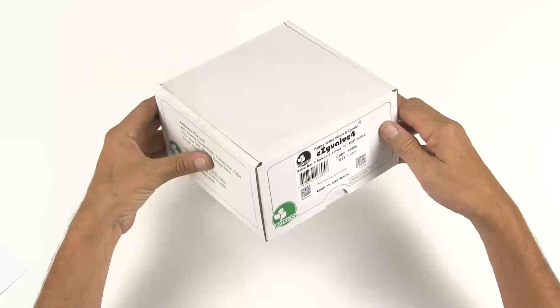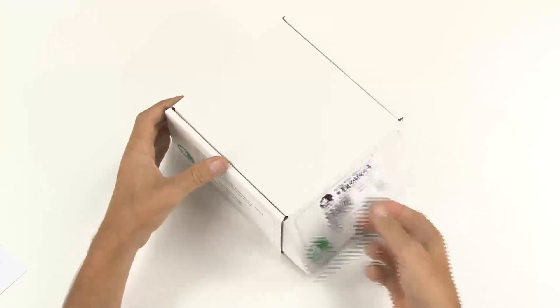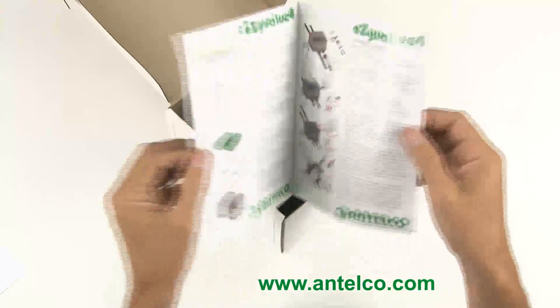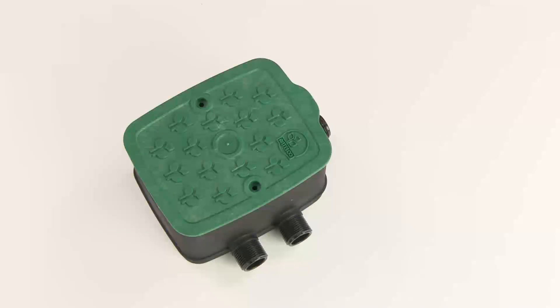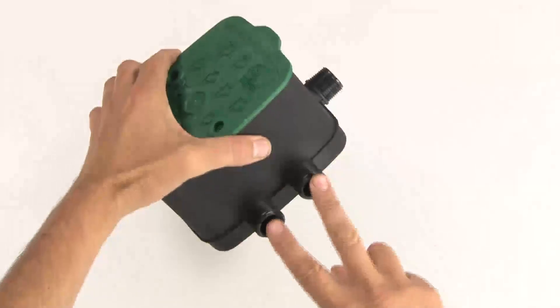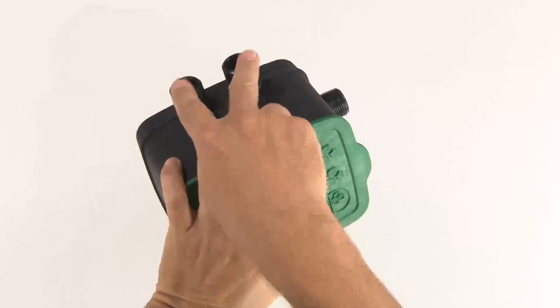This is how your EasyValve 4 arrives. Inside the carton you'll find a set of instructions. If you require another set, they can be downloaded from our website. This is your EasyValve 4. Here you have the inlet for the water connection and two outlets on each side for your irrigation hoses.